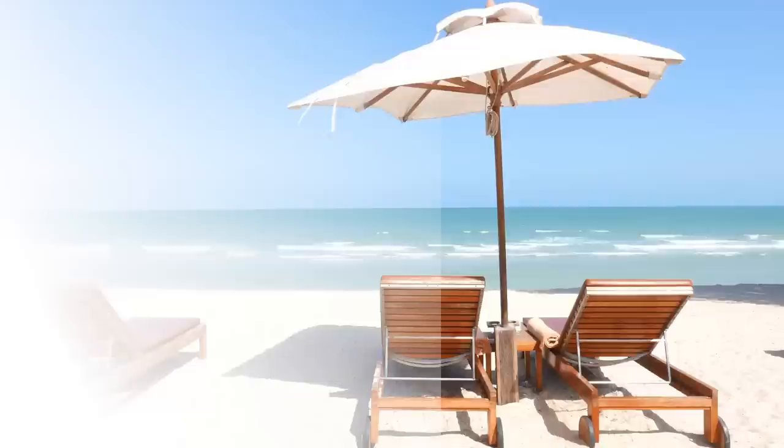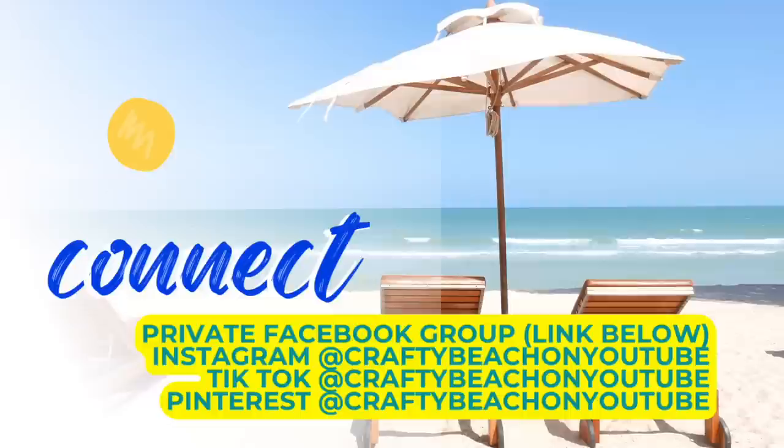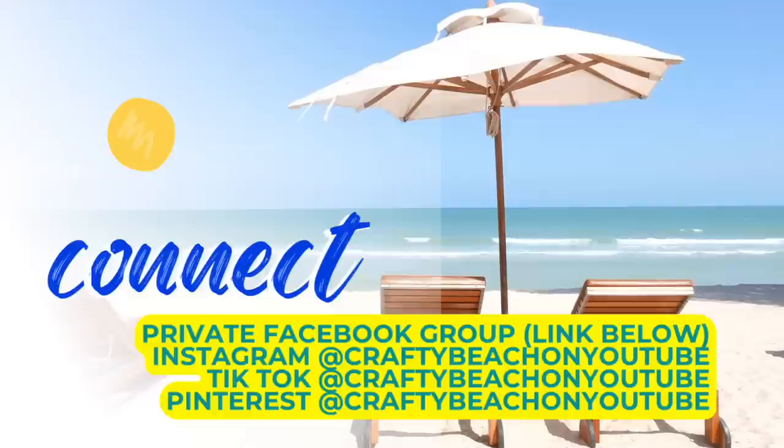I wanted to take a quick moment to tell you about my Facebook group — I have a link below. I would love to see what you're working on — you guys are so talented and creative. I also have a Facebook page, Instagram, TikTok, and Pinterest. My handle is Crafty Beach on YouTube, and I would love to see you over on any of those platforms.